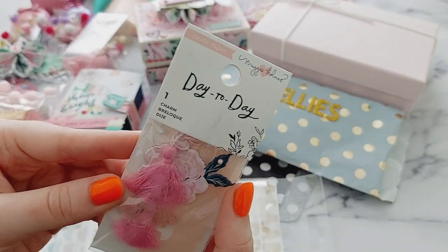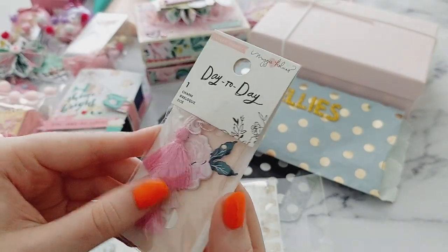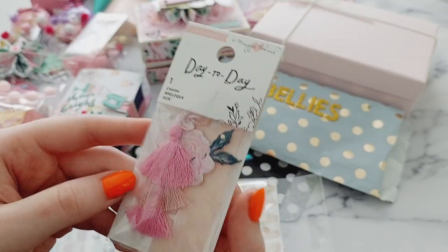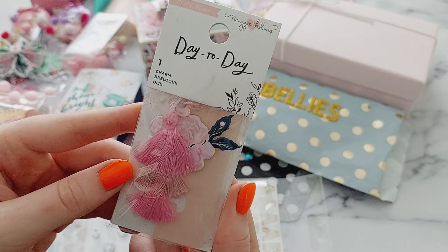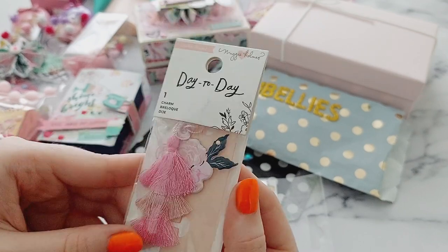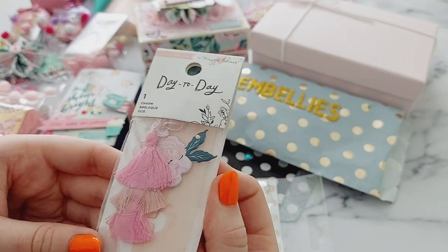Next she included this Maggie Holmes charm, and it's really funny that she sent this because I've always been looking at it on the website and really wanted one but never ordered one. So it was really funny that she picked one up — I'm excited to use that!